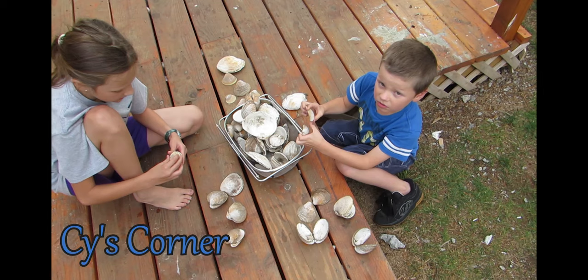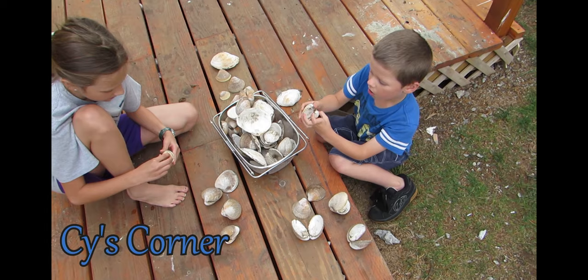My oldest two grandkids were over for a week and we did a lot of fun stuff. You guys picking out your shells? I picked it out. Let's see what you have.